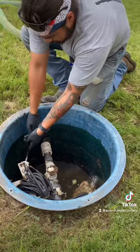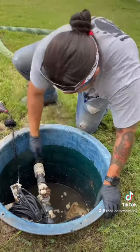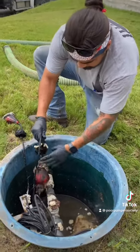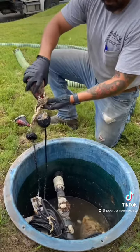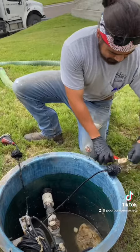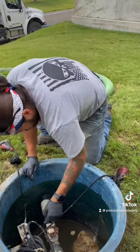Going to pull up these floats right here — one of these floats activates the high water alarm, the other float activates the pump itself. Starting to pull up the pump float, and the other one splashed me in the face. These baby wipes, when they get tangled up in the floats, can sometimes prevent the float from kicking on and turning on the pump.